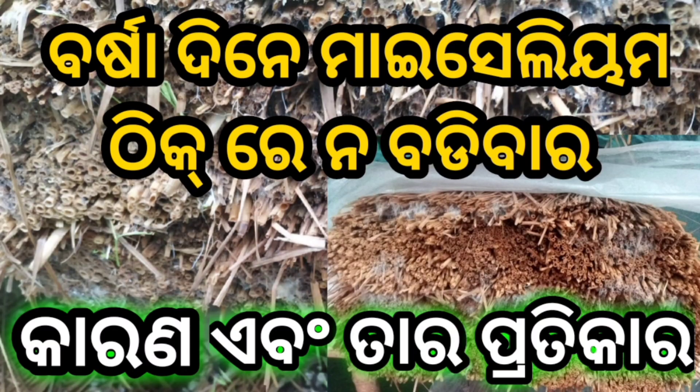Today we are looking at mycelium growth. This problem is in the same place — mycelium does not grow properly. Even when you grow, it grows very little and not all day, so this problem sends us messages every day to our friends and family.